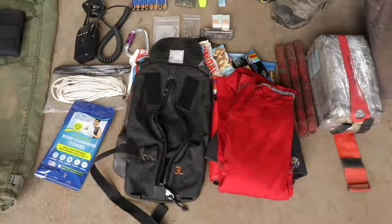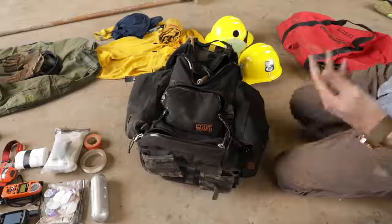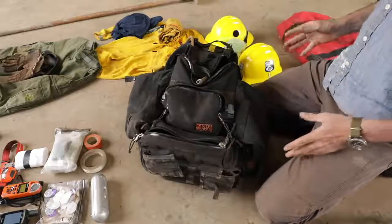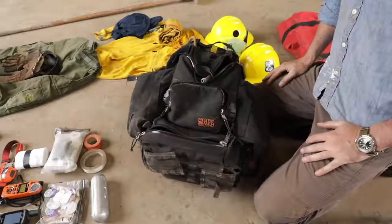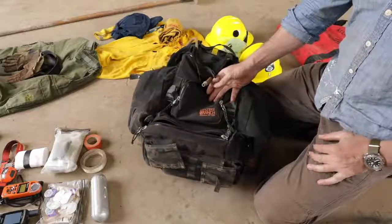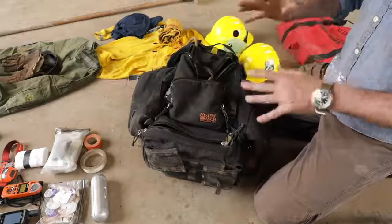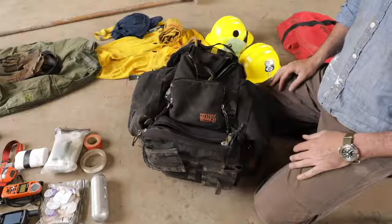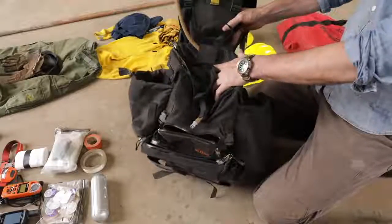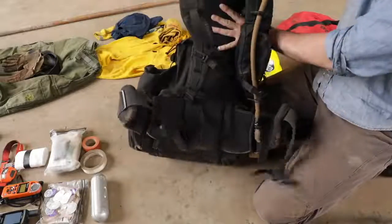Moving on to next to your boots - the most important thing - which is the wildland pack. In my opinion there's no question that Mystery Ranch is the best manufacturer of wildland packs. Nothing else compares. Remember Dana Design, the old backpacking gear? The guy that left Dana started Mystery Ranch. These are made in Bozeman, Montana - all USA-made, and they are the finest wildland packs in the world. Very specific to a task, and there's not one size fits all.